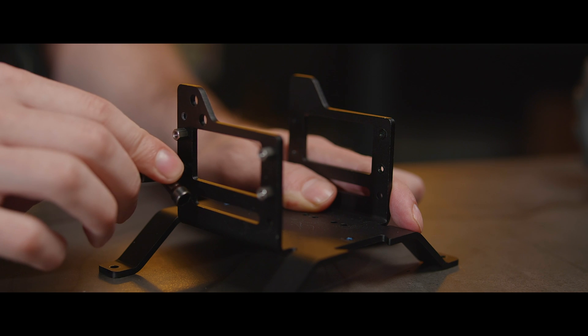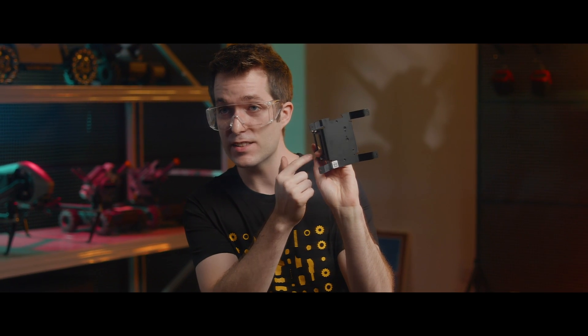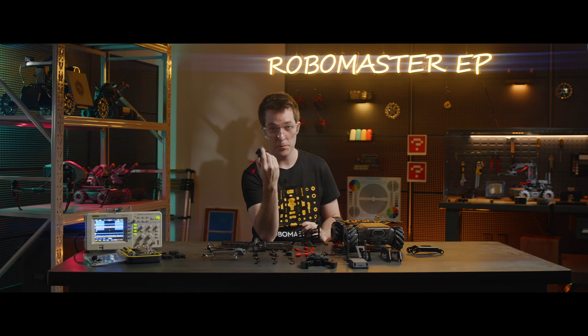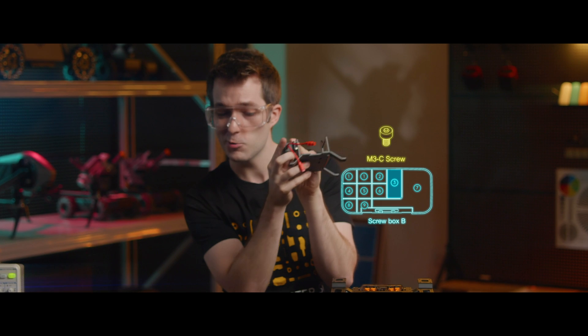Now we have the four M3G hex studs in the four corners. We're going to install the servo. Place this servo so that the wires face forward and align it so that it fits in place. Then you'll fix it in place with four screws.